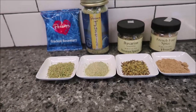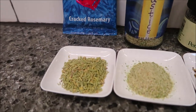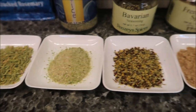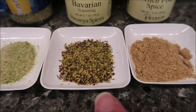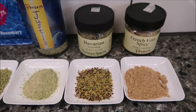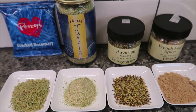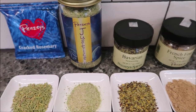Today, Kevin and I are going to be trying four Penzeys Spices. We have the Penzeys Cracked Rosemary, Penzeys Justice, the Bavarian Seasoning, and the French Four Spice. We're going to be trying all four of these with a pork chop, which I just finished making so that it's nice and hot. I want to thank Michael in Wisconsin for sending us these Penzeys Spices, and we'll be right back to try them for you.